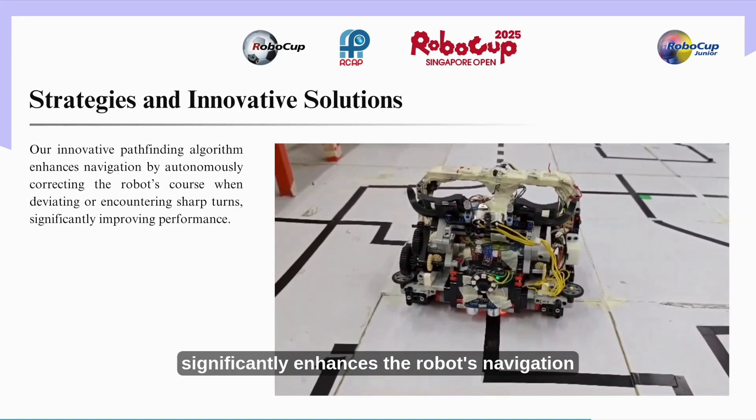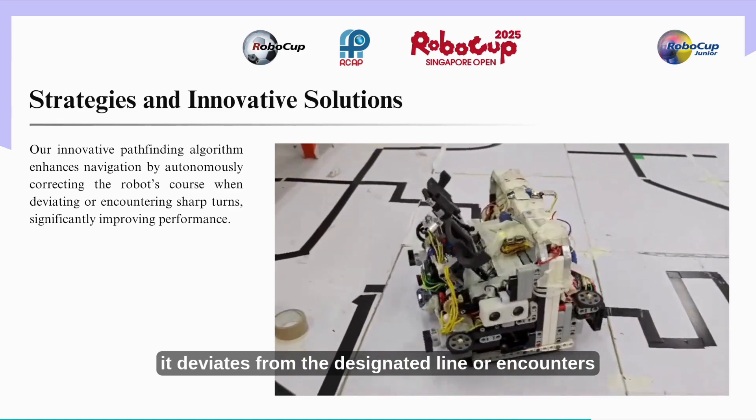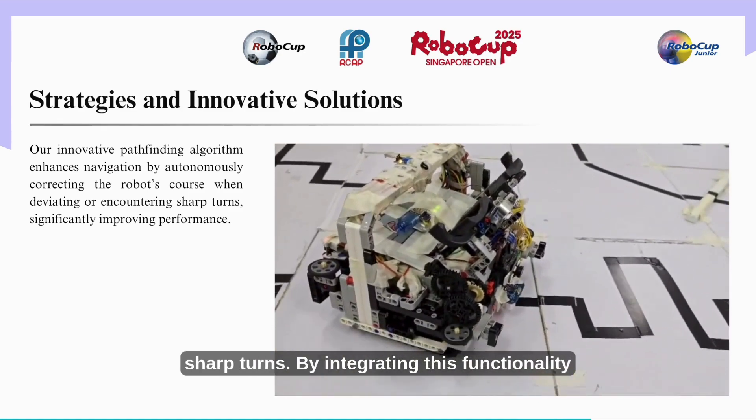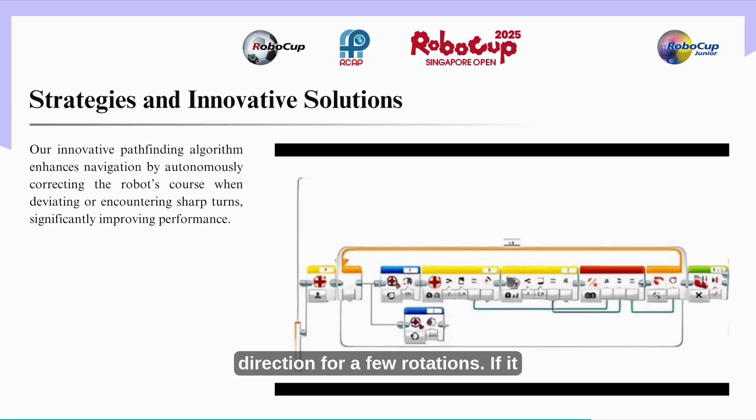We have developed a pathfinder algorithm that significantly enhances the robot's navigation capabilities. This algorithm enables the robot to autonomously correct its course when it deviates from the designated line or encounters sharp turns. The algorithm precisely records data from the EV3 color sensor, turning in one direction for a few rotations, and if the line is not detected, it turns in the opposite direction for a specific number of rotations. By analyzing this information, the algorithm accurately assesses the robot's position and determines necessary adjustments in real time, allowing it to navigate complex pathways and sharp turns effectively.